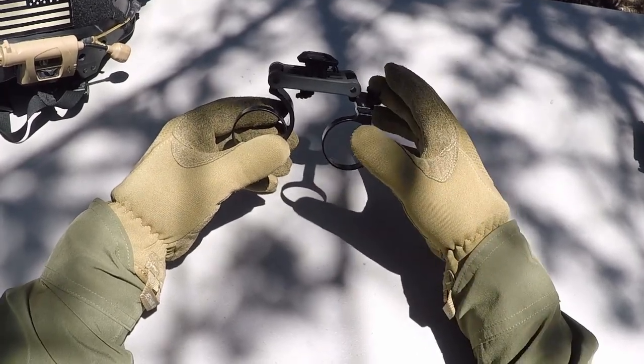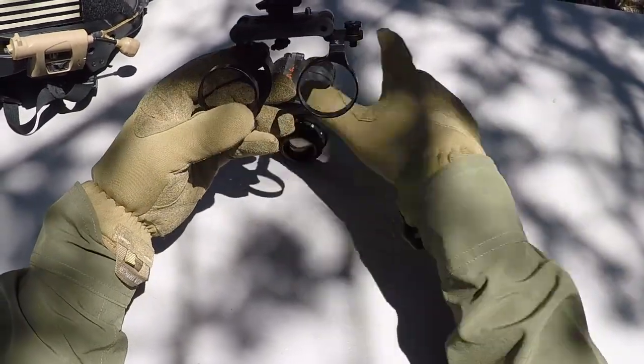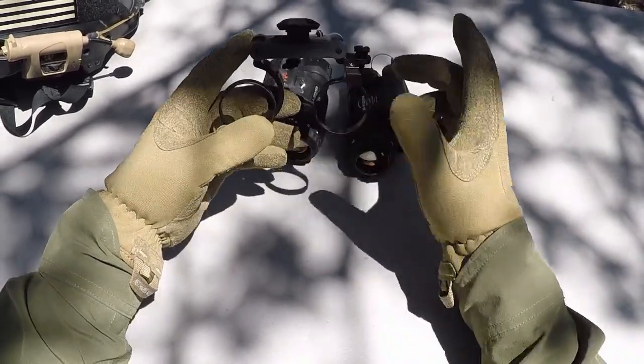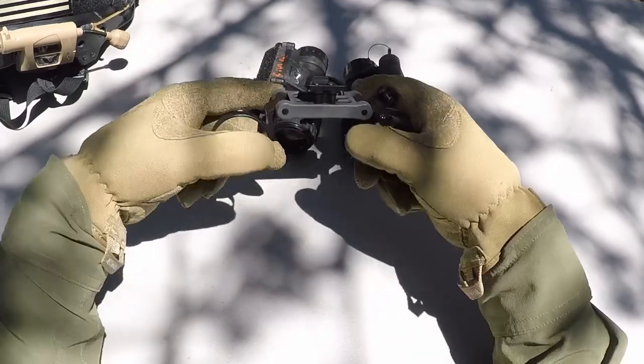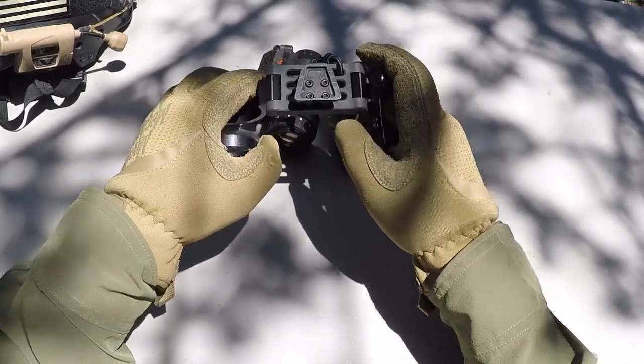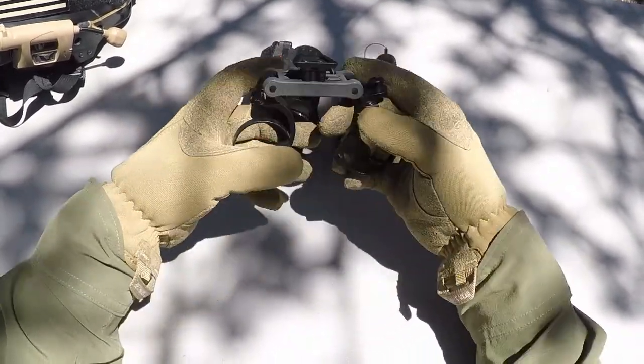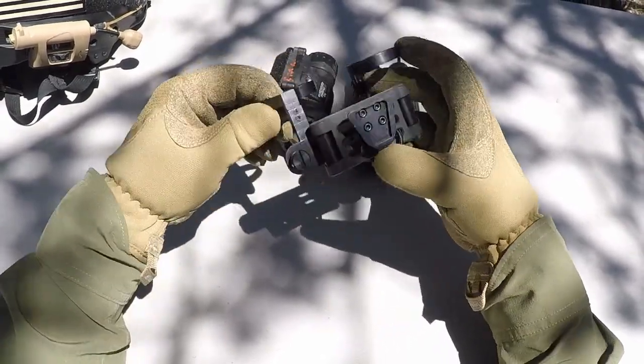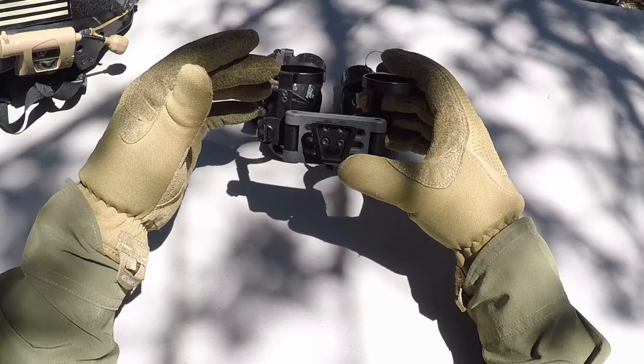What the NP-BMD allows you to do is dual mount PVS-14s. The unique feature to this thing — besides having arms that articulate side to side like a BNVD does, like the PVS-31 or PVS-15 — is these locating rings. This allows for a much better image alignment.